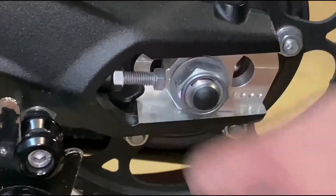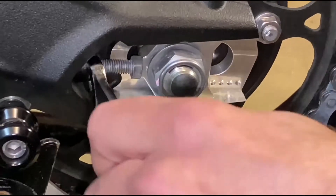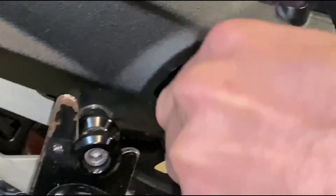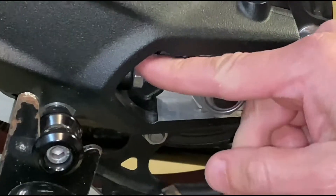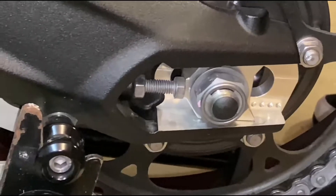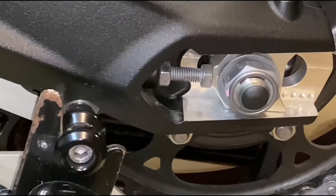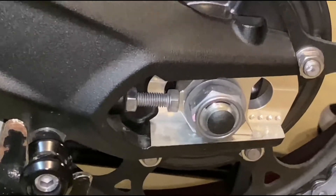Alright, so that's loosened up. Now we're going to loosen the lock nut back here. It's the same thing on the other side, so loosen the lock nuts first.